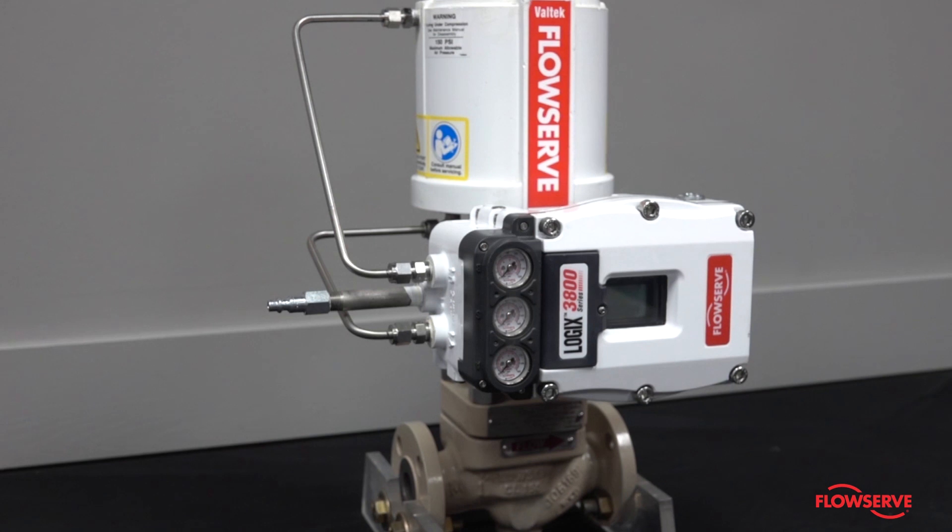The purpose of this video is to provide some basic troubleshooting when there's no response from a FlowServe Digital Positioner. Start by verifying that the air supply is sufficient. This is typically between 60 and 150 psi.